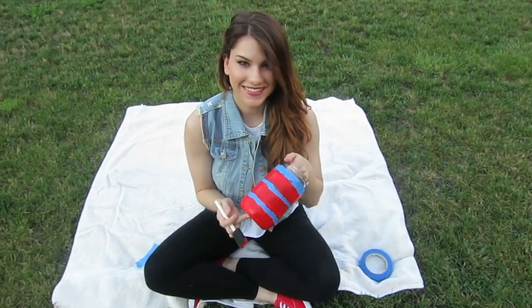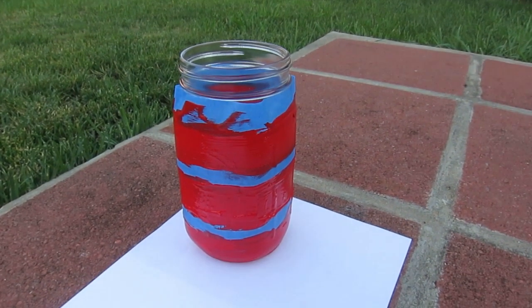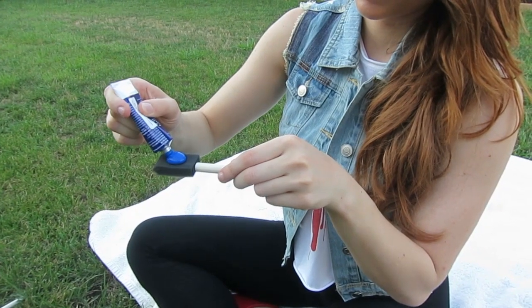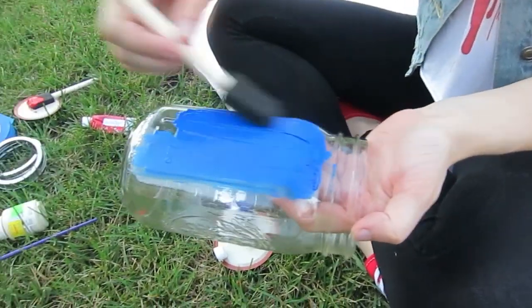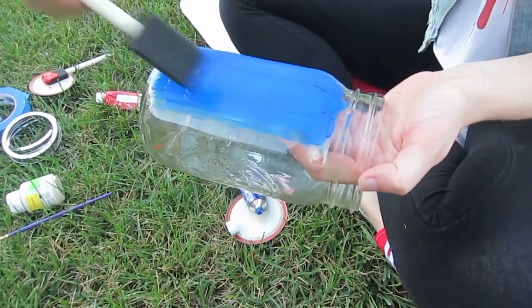Once you're finished with your first coat, make sure to let it air dry, and then you can go ahead and work on the other 2 coats. So I'm going to take my second foam brush, some blue acrylic paint, and I'm painting in vertical strokes.